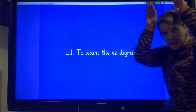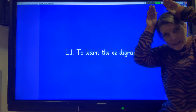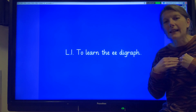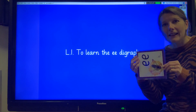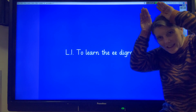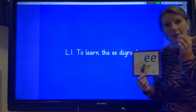The action we do for this: we make some ears like donkey ears on the top of our head. E. My turn: E. Your turn: E. My turn: E. Your turn: E. Well done.